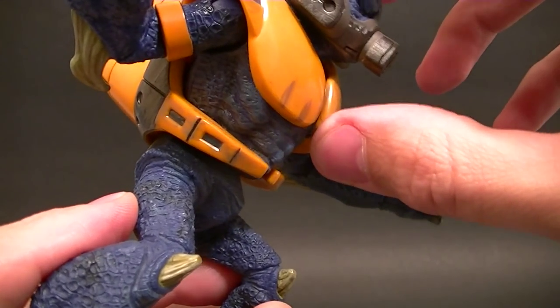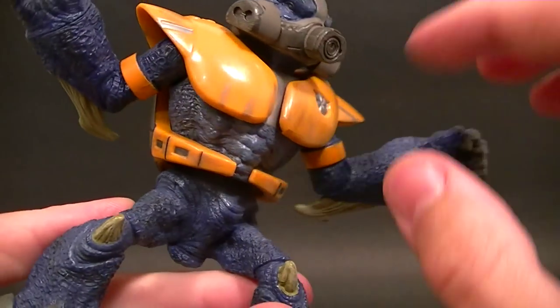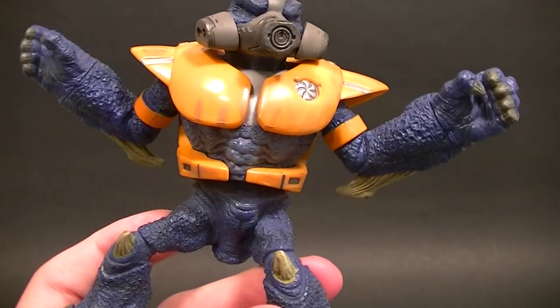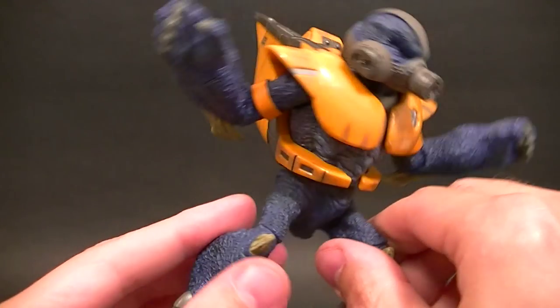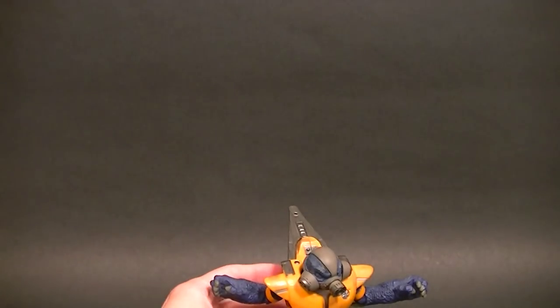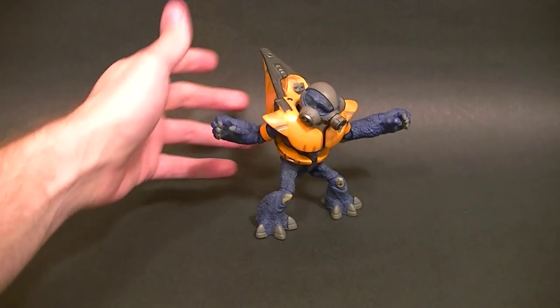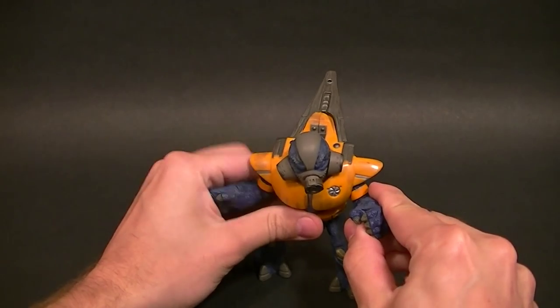For the torso we just have a swivel — it doesn't really hold the position so it's really just the swivel. This whole chest harness and backpack is a separate piece so that might move around a little bit, but it's not meant to come off. And that's it — there's no articulation in the legs, even though they're sculpted and painted well. So he's going to stand pretty flat no matter how you pose him.